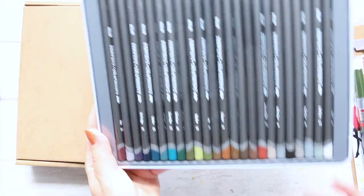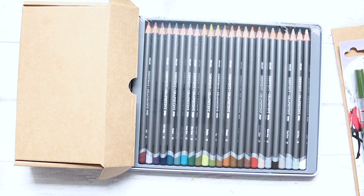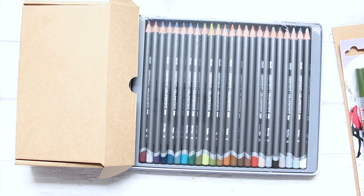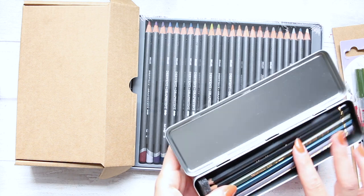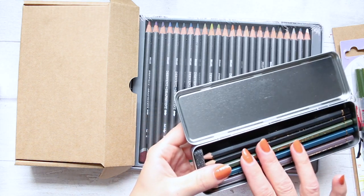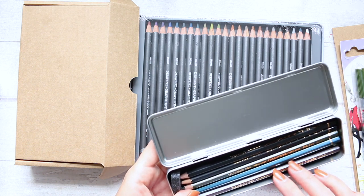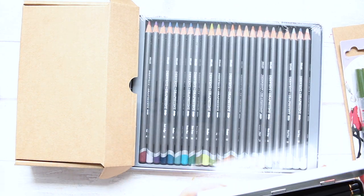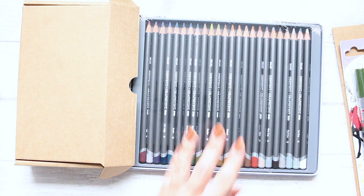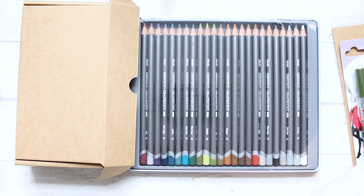I mean, where have you seen such a color variety for graphite pencils? The only other similar thing I have is the Caran d'Ache tinted technology water soluble graphite pencils — the green, blue, and slightly red — but there is hardly any pigment in them, so they're very, very graphite-like. These Graphitint pencils seem really interesting, so I am quite excited to try them out.